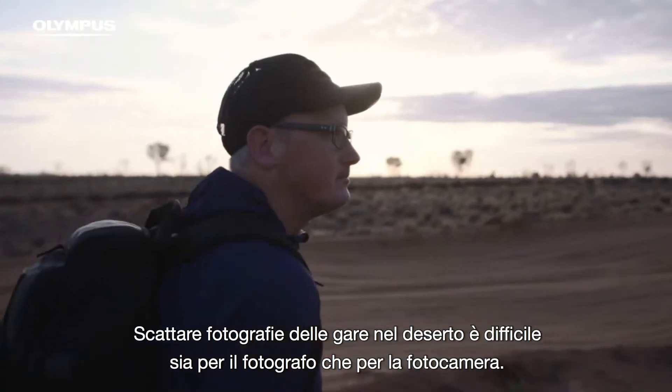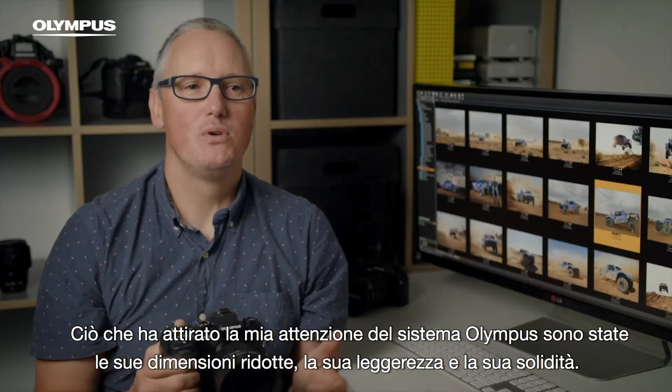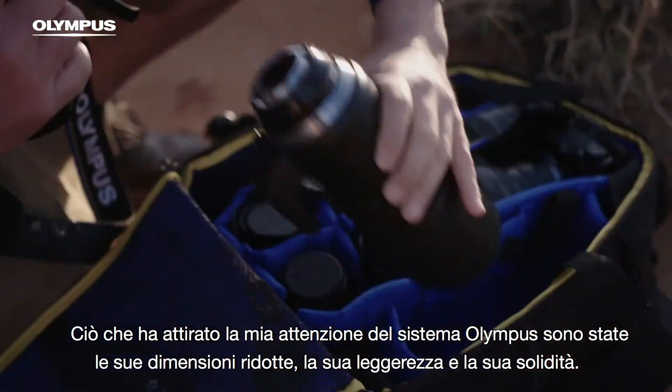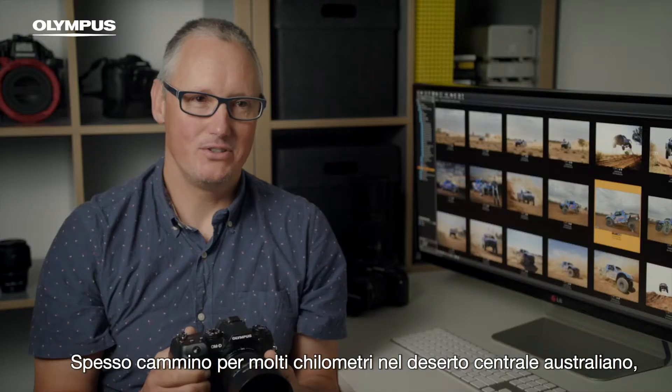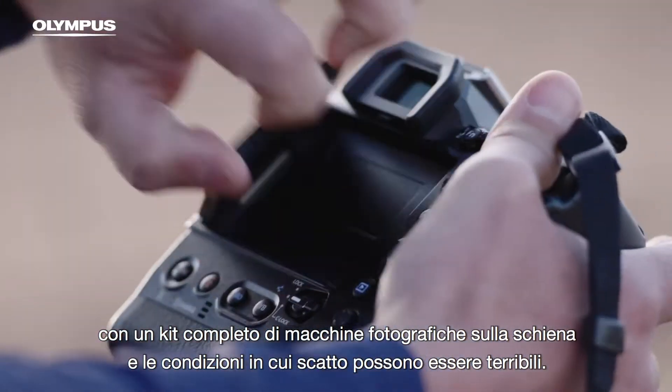Shooting desert racing is both hard on the photographer and camera. What drew me to the Olympus system was its small size, light weight and ruggedness. I'm often walking many kilometres into the central Australian desert with a full kit of cameras on my back, and the conditions I shoot in can be horrendous.